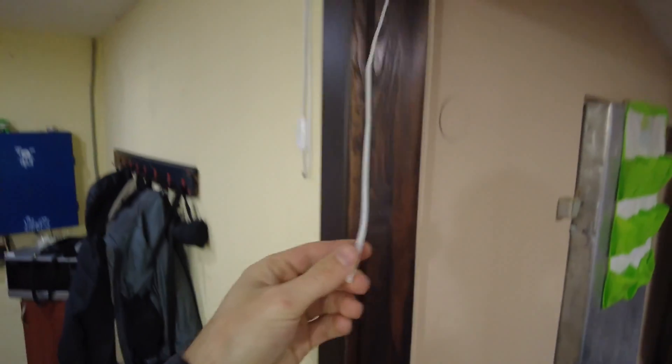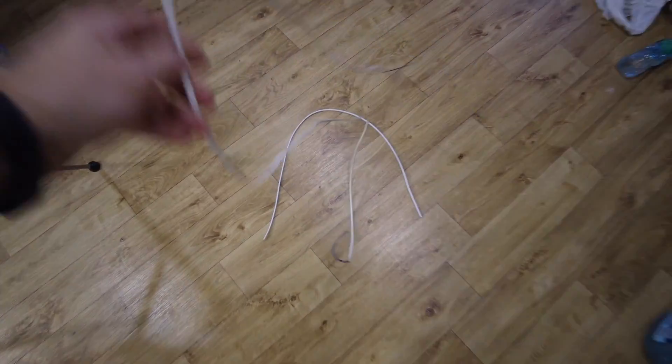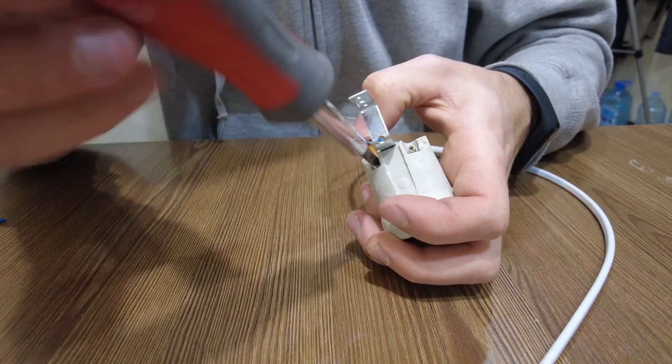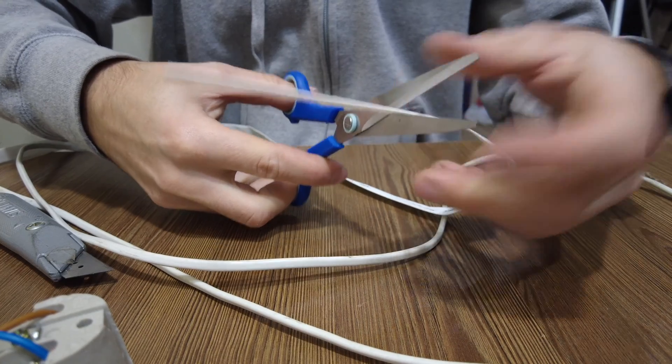Unfortunately, I ran out of cable. I have to look for a donor again among a pile of junk. That's what I found. I am connecting the wires and protecting them with heat shrink tubing.